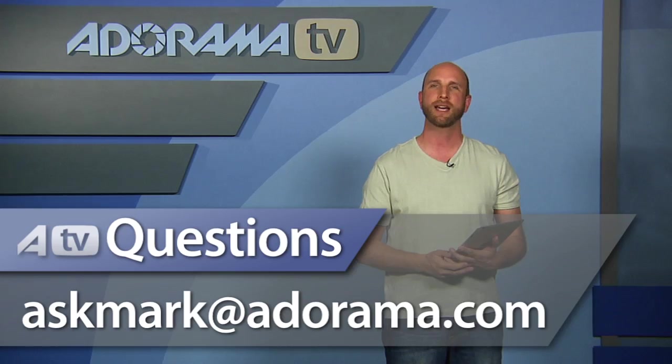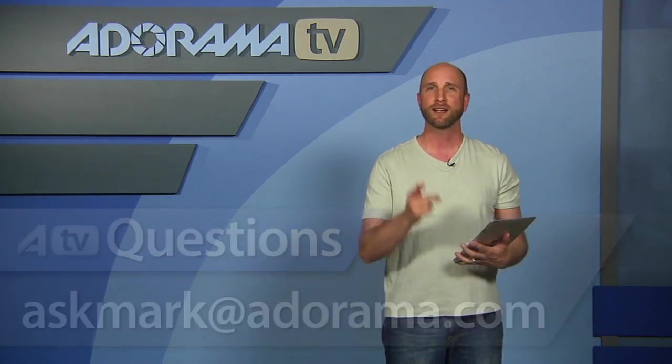It's worth the money. Thanks so much for joining me this week. Remember, if you have an iPad app that you'd like me to look at and review, just send it to me at askmark@adorama.com. Thanks again, and I'll see you next week.